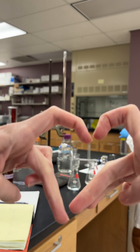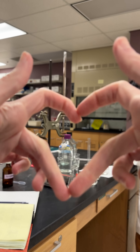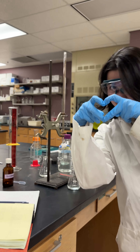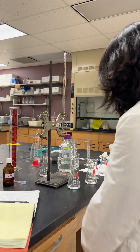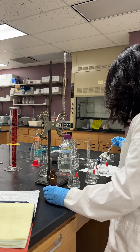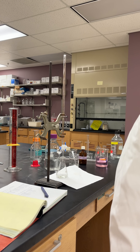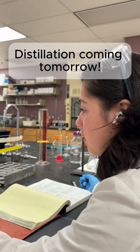Then my lab mate came in and started messing around with my camera and making different hearts with her hands, so it was a nice little happy moment in the day. Then I ran my titration using phenolphthalein on the HCl, and then I completely forgot to actually record myself doing those titrations. So instead you get to watch me do calculations, and then we're going to come back tomorrow for the distillation. Bye!